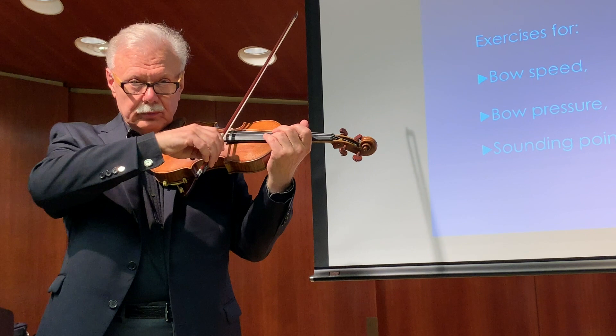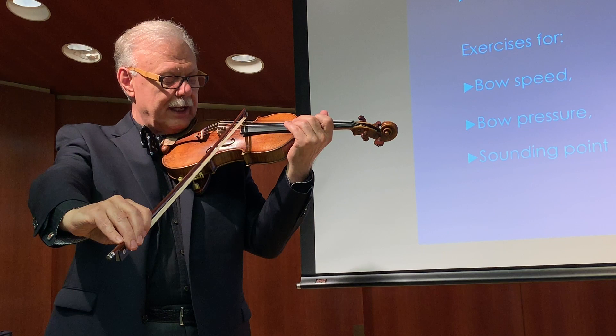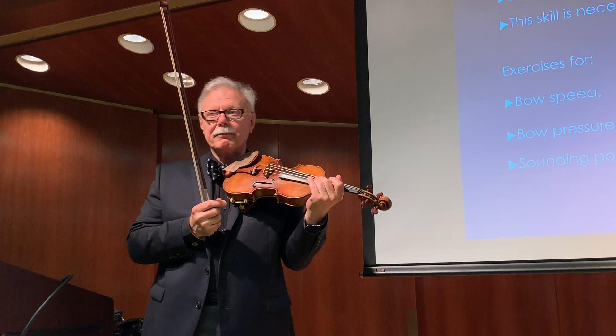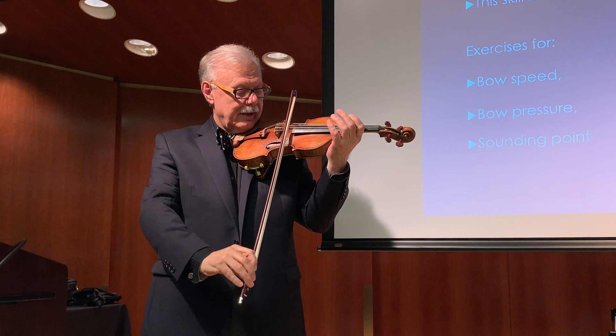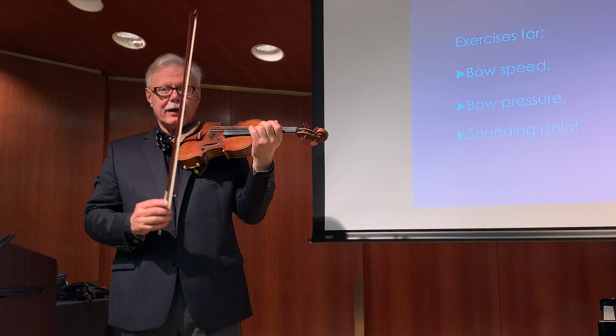Even all the way to the tip. You can start explaining on the G string — that is the farthest extension for the right arm. If you keep that extension on the E string, you're off. Each string has its own degree of extension, having to do with the curvature of the bridge. The only way to really practice that reliably is to stand in front of a mirror with the strings absolutely parallel to the mirror surface, so you can see a right angle. If the strings are at a 45-degree angle, there's no way to tell. I have a big mirror in my studio and people spend an awful lot of time in front of it.